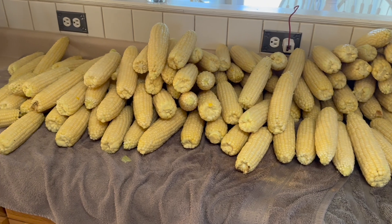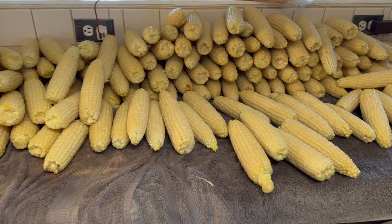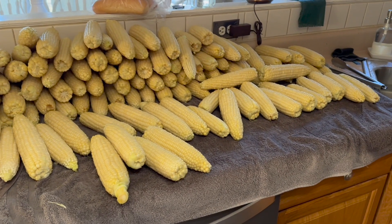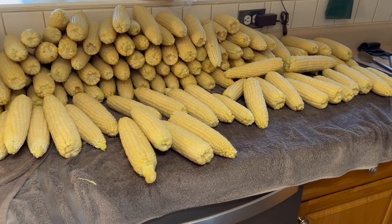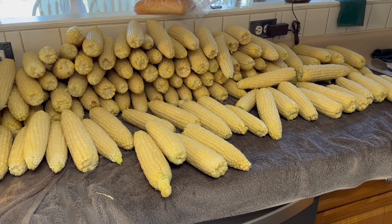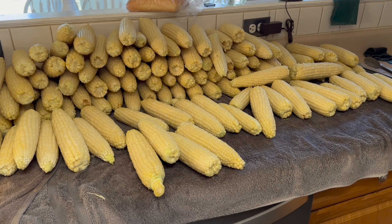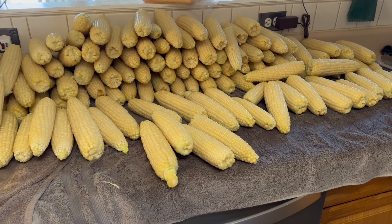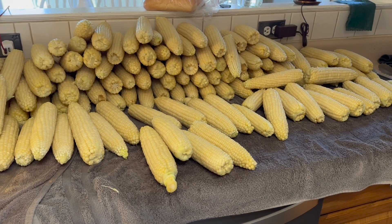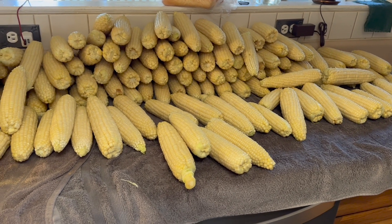About 190 ears of corn — I kept six out for dinner and there were four that weren't the prettiest that we gave to the chickens. So it is all blanched. The next step is to take it off the cob, put it in food saver bags to freeze it. That is how I like to freeze my corn — and taking the prettiest ones, leaving them whole on the cob and freezing them that way.